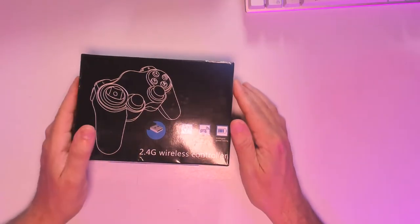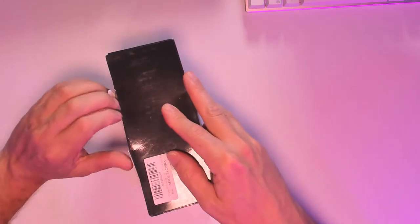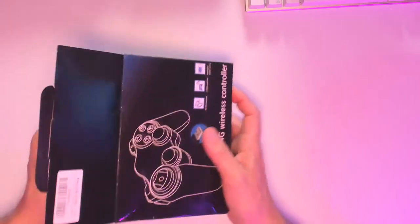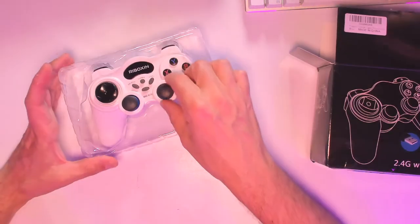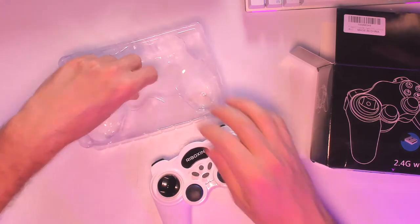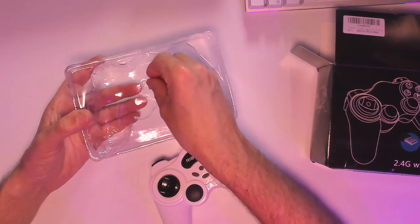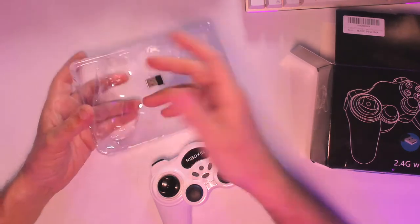How are we doing everyone? This is David from MediaBoxCNT.com, and today we're going to be testing this great wireless controller on a PS3, on the PC playing Steam, and also on my phone — an Android phone. I can show you a 2.4 GHz wireless controller, this one is white. We have the USB dongle here — plug it in your PC, plug it in your PS3, or in an Android TV box. I even used it for my phone.